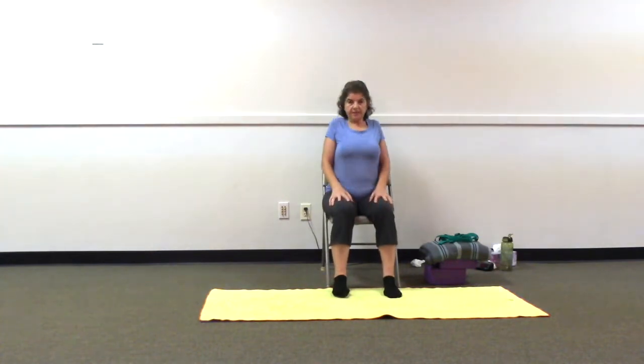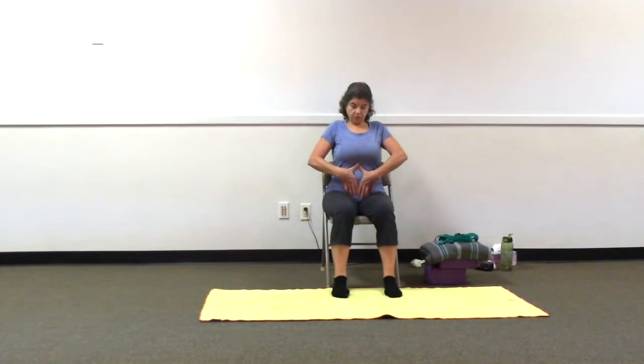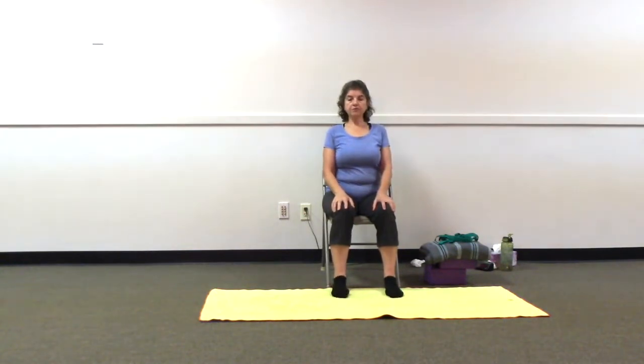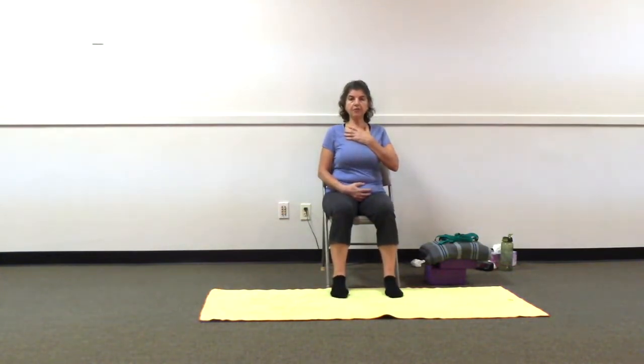Rolling our shoulders up, back and down, sitting tall, standing tall, working on engaging our core muscles, the middle part of our body. And if you are comfortable to close your eyes, a hand on belly and a hand on the chest, so that we can work on deepening our breath. Inhaling from belly to chest, expanding. Exhaling from chest to belly, contracting. Let's continue this deep breathing, clearing our minds, being here, present. Letting go of expectations, judgment, and competition.